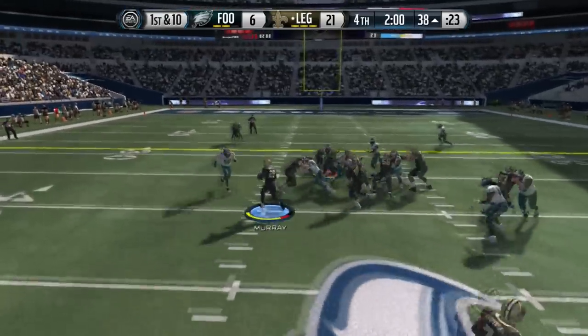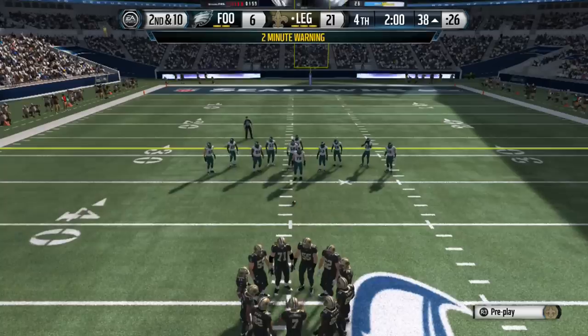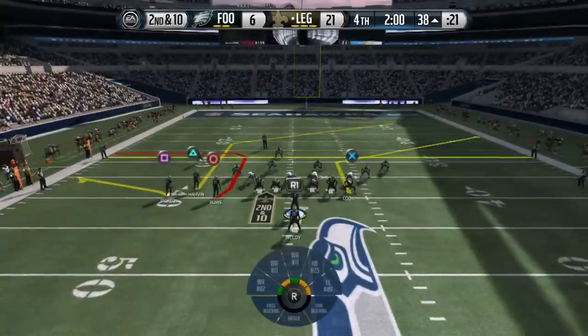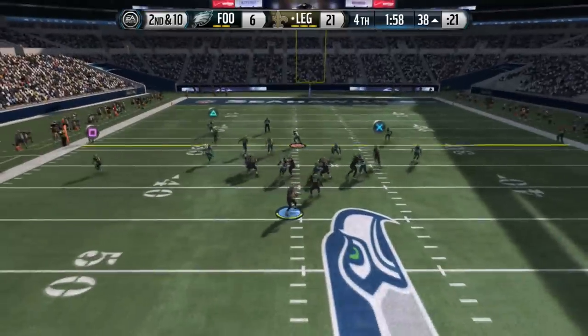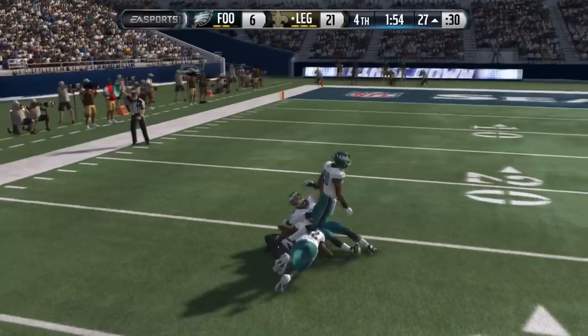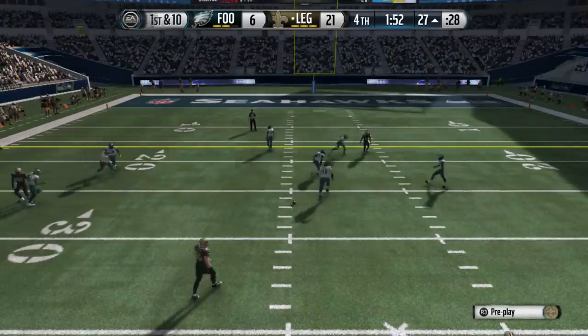Then all of a sudden hit him over the top with this route — this is what he likes to run in his scheme. All you have to do is put the outside receiver on the left on a flat route, and that's pretty much it. This time we throw the circle route for a nice gain, which is actually a really nice little glitchy route.